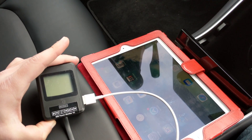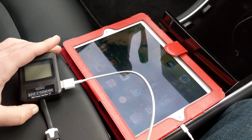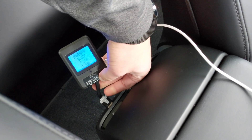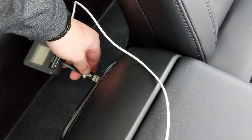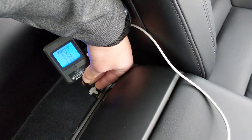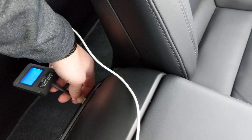This is round 3 of Model 3 USB port testing. This time we have an iPad — we'll see how it does on the rear. We get 2.26 amps, and again, 2.26 amps.